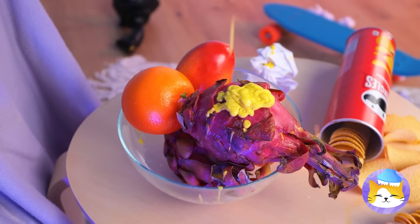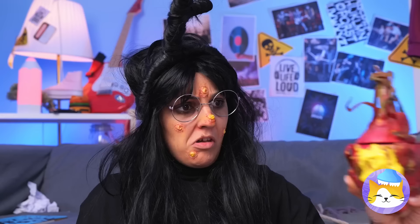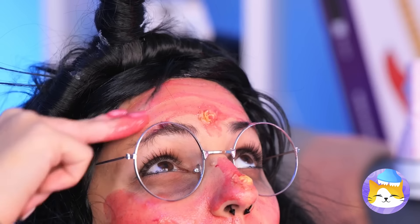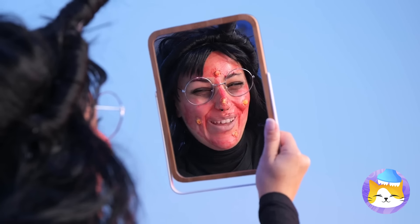There's gotta be an easier way to do this. Take this dragon fruit and start blending the pulp inside. Cover your face with juice. Soon your skin will feel brand new.